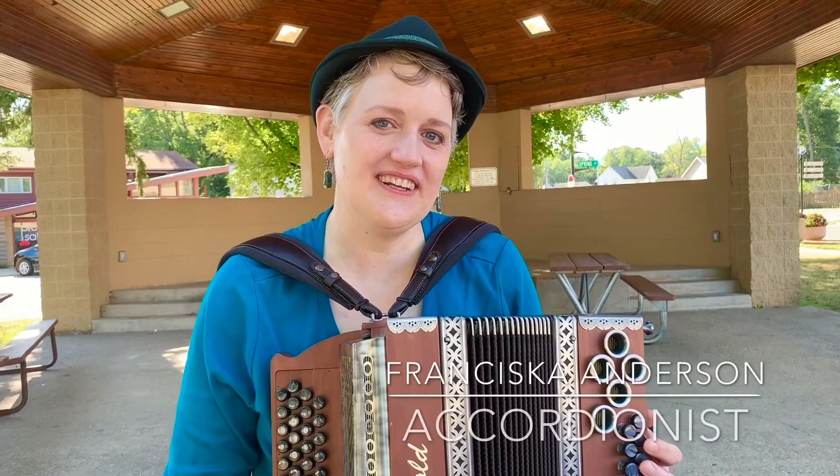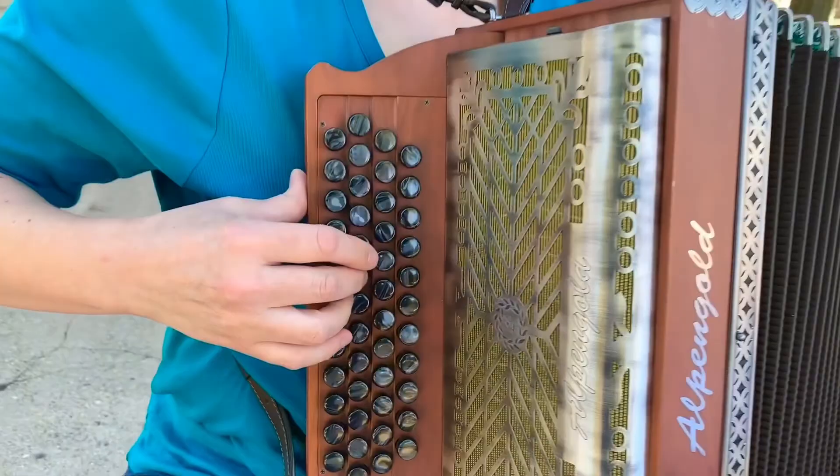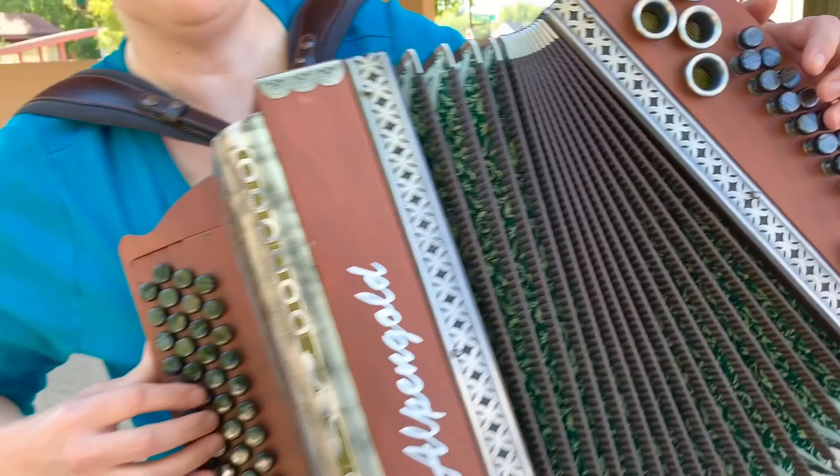Hi, I'm Fran Anderson, and this is a little bit about my accordion. So it was created in Austria. It is called a diatonic accordion, so it's got two different tones, whether you push in or you pull out. And so this is the treble side, which is going to be the melody, and then this is the bass side. So it's got the oompa-oompa sound.